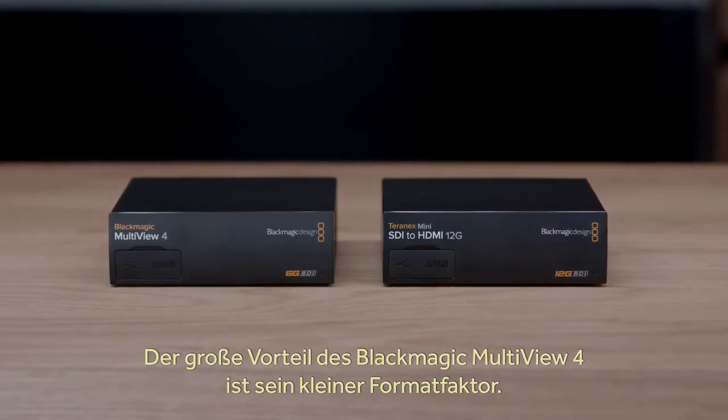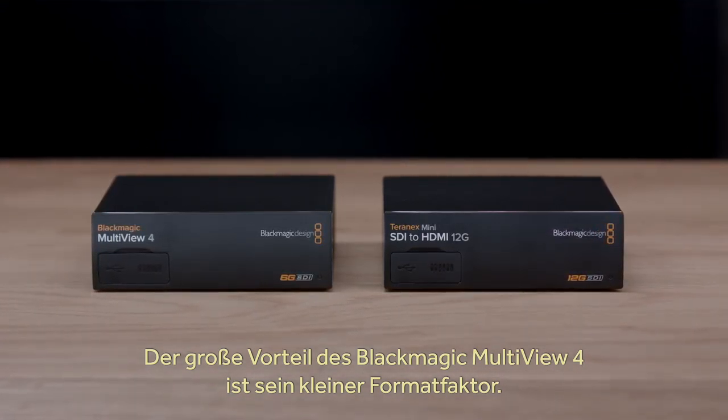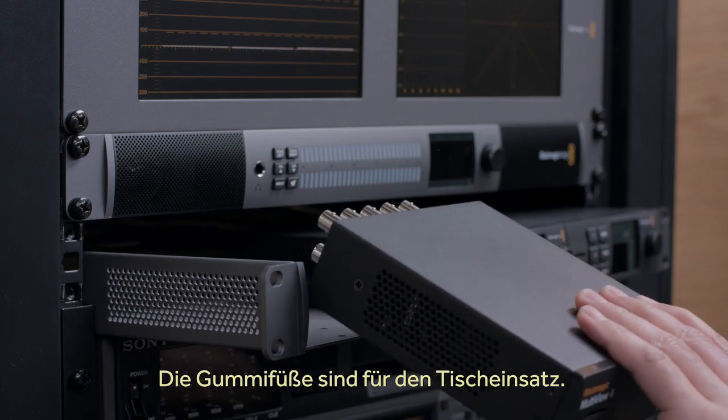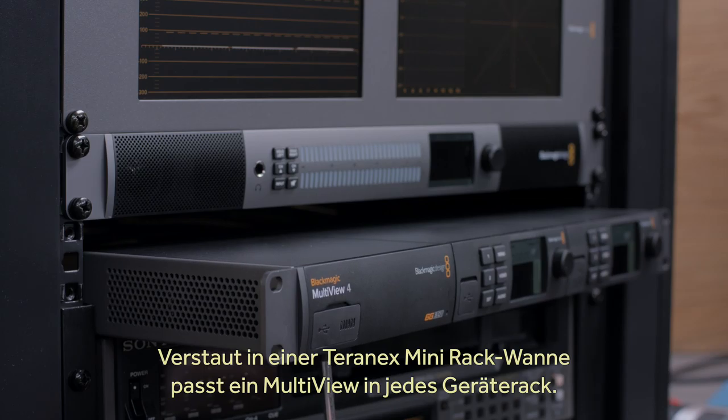A great advantage of Blackmagic Multiview 4 is it's the same physical size as our Teranex Mini 12G SDI converters. This means you can use it on the desktop with the included rubber feet, or use it in the Teranex Mini rack shelf to install it in an equipment rack.